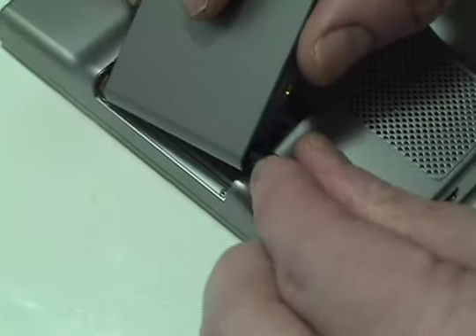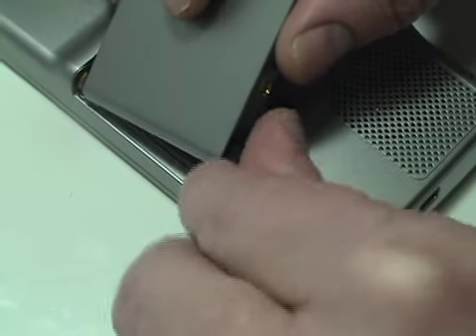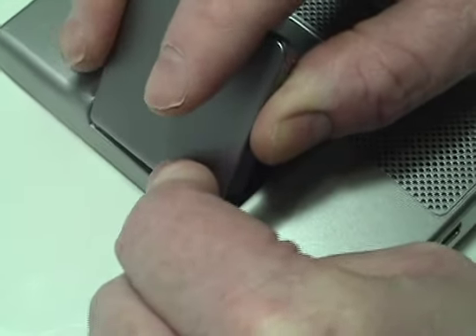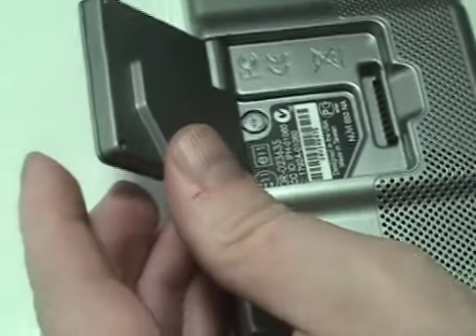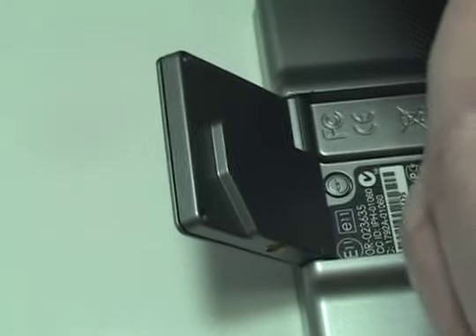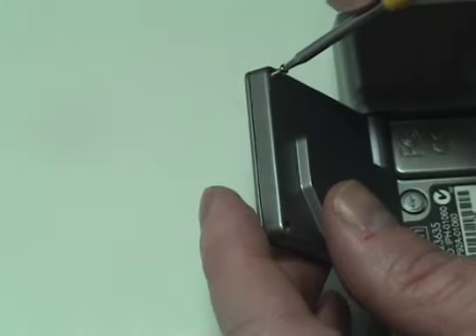Return the spring to its original position and snap the receiver in place. Replace the two screws on the back of the receiver.